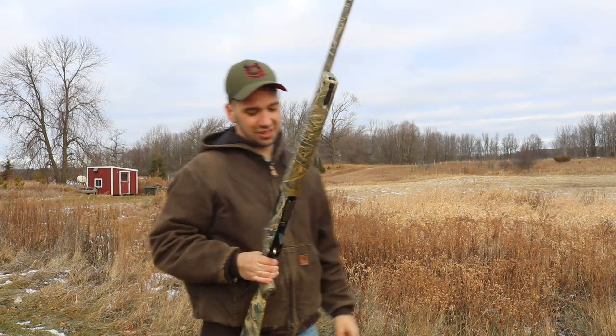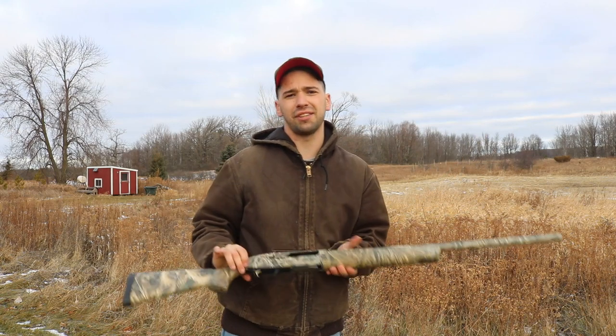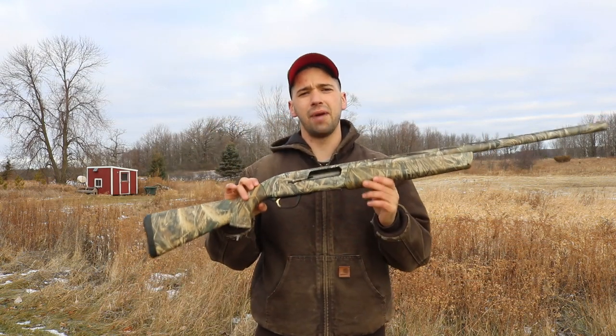This cycles pretty fast, guys. I'm Isaac from Tenor Outdoors, and this has been a review of the Browning Maxus.